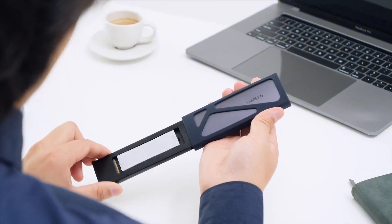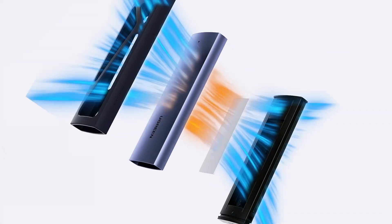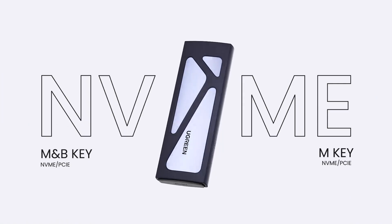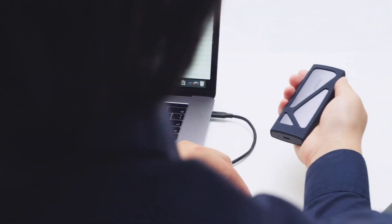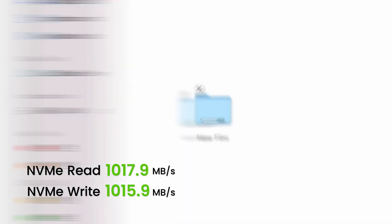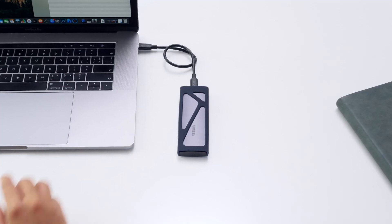This enclosure supports M&B and M key SSDs in sizes 2230, 2242, 2260, and 2280, ensuring broad compatibility. Utilizing USB-C connectivity and offering transfer speeds up to 10 gigabits per second, it delivers fast and reliable data transfers for backups, file sharing, and more.